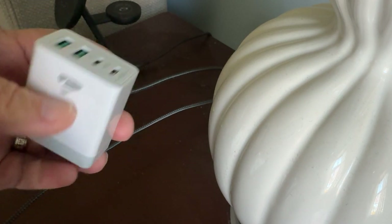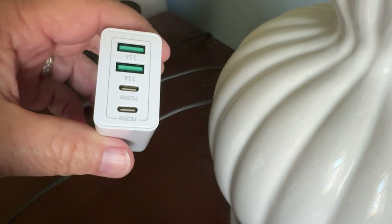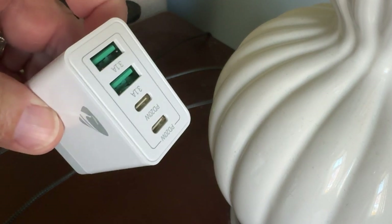It has two USB-C's and two USB-A connectors on it. I'm just going to take the plastic wrap off of this and get it plugged in. But that's what it looks like — 40 watt.